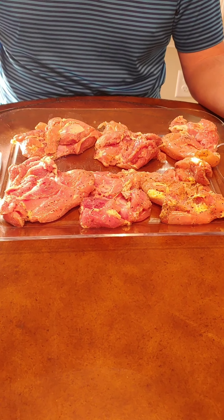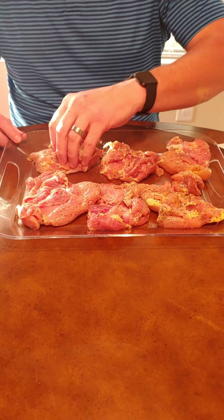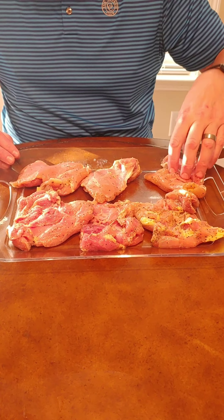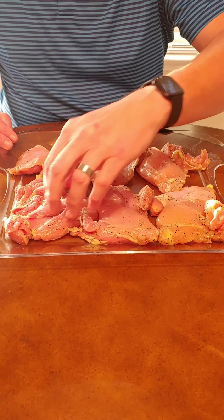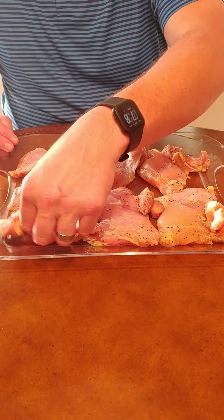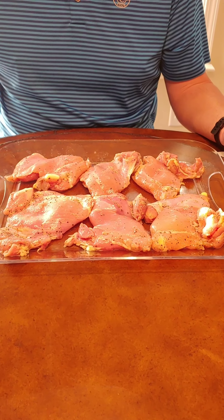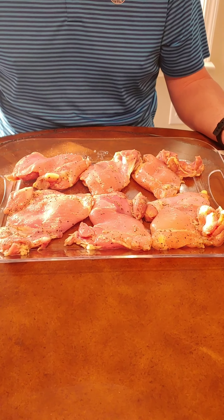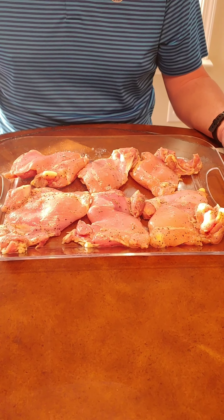They're going to be nice and juicy and tender like dark meat really is. If you don't want to marinate them, I recommend you do — these look great, they've absorbed that all-day-long rub. If you just want to sprinkle them with your favorite seasoning right before putting them on the grill, that's fine too, but I recommend getting them in a baggie, in the fridge, and letting them sit for at least a few hours.